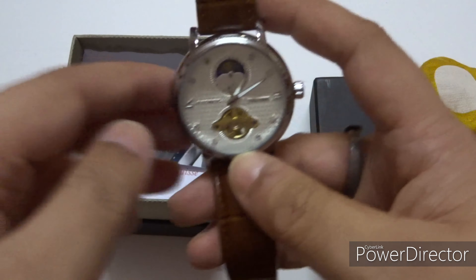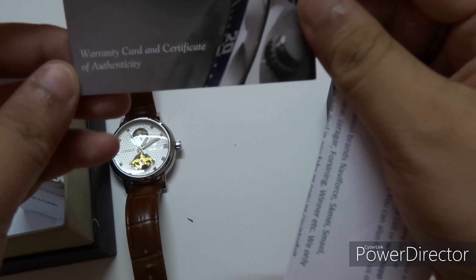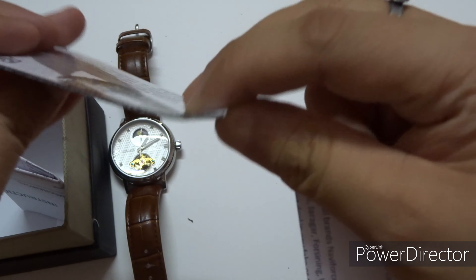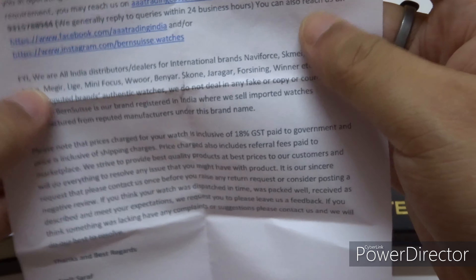Here's the watch — let's keep the box aside and see what's inside. There's a certificate of authenticity, and a warranty card, though I don't see anything clearly showing the warranty coverage. There's also a thank you card which says 'thank you for buying this watch' — nice touch.